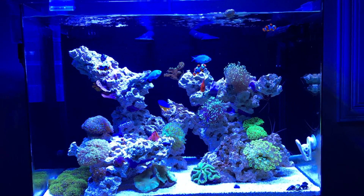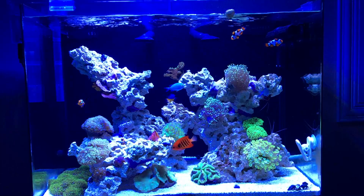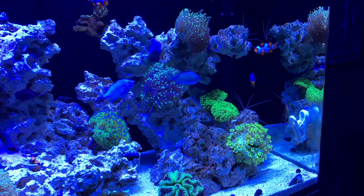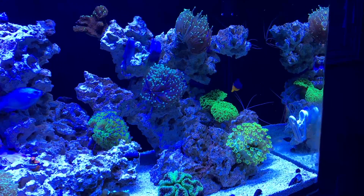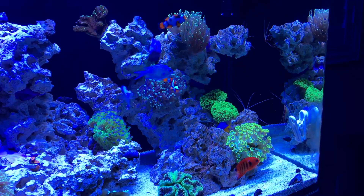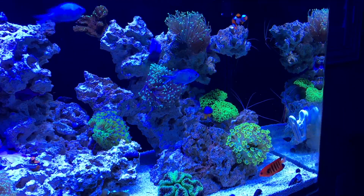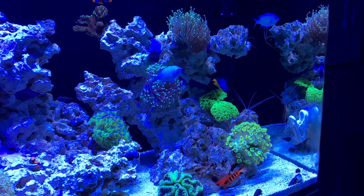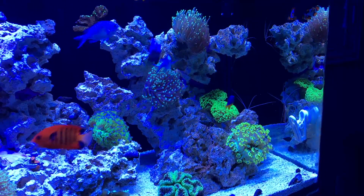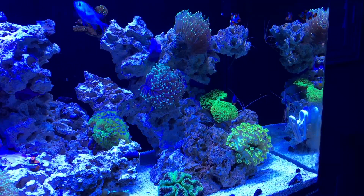I kind of found out otherwise. I'm not trying to say the Radeons are horrible lights — I'm just saying that the Aqua Illumination, for less money, you get a lot more. And not only that, but in my experience, my corals have actually been reacting a lot better than they were with the Radeons.